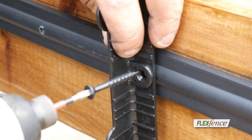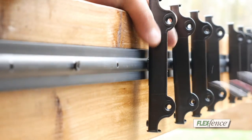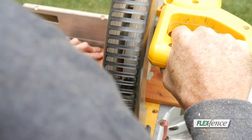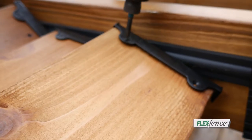Next, mount the FlexFence brackets into the rails. The holes are pre-drilled — no need for measuring or guessing. Measure and cut your louver boards and then attach them to the FlexFence bracket supports.